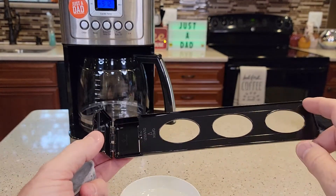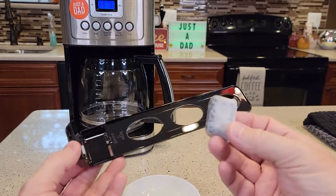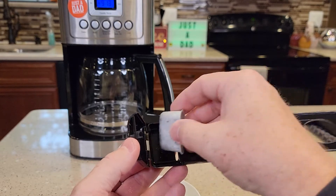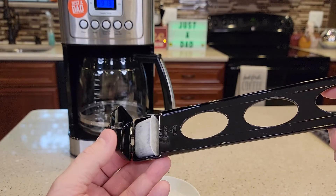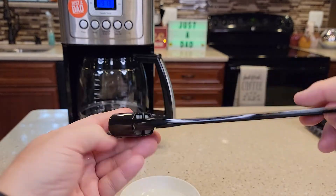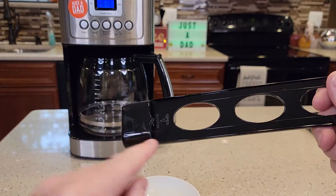This handle is made by Cuisinart — I'll put a link to all of this in my show description notes. You're going to put the filter in here. The curved side should go down and the flat side should go up, and then it just snaps closed. It only opens from one side; the other side doesn't have anything. It should say 'open.'